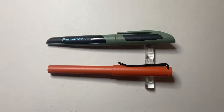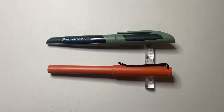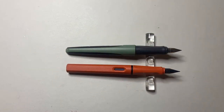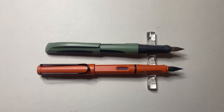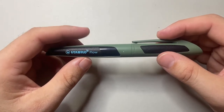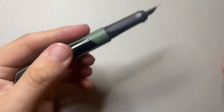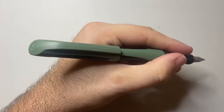Doing a size comparison alongside the Lamy Safari, you can see it's a pretty big pen. Those sloped edges give it just a little bit more length, which is quite nice. Uncapped, it's still a pretty good size. The nib is not dissimilar in design to the Lamy, the grip section is a little wider, but in terms of length and body girth they're not super dissimilar, the Stabilo just being a touch larger. Posted, the Stabilo posts deeper than the Lamy. The dimensions are 150mm capped, 137mm uncapped, and 163mm posted.